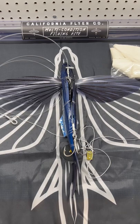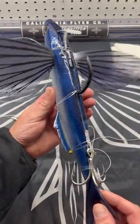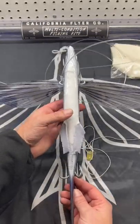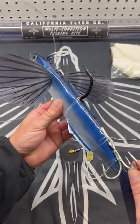The California Flyer — a perfect representation of a flying fish: size, shape, color, action. Perfect silhouette from below. Replaceable parts, comes with everything you need — leader.